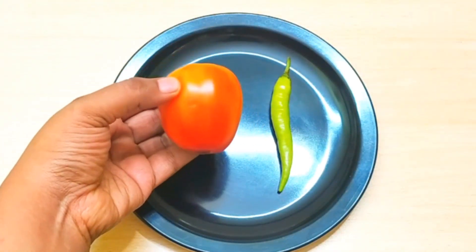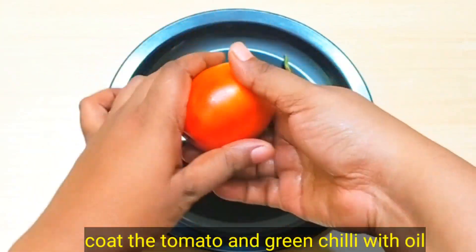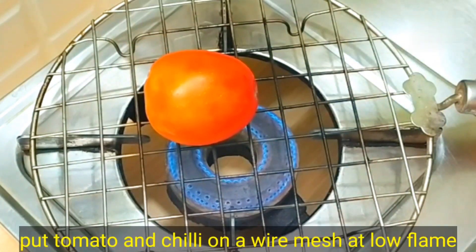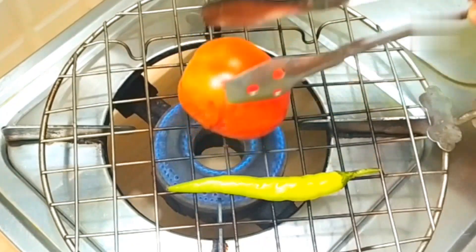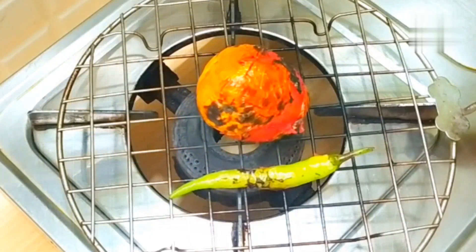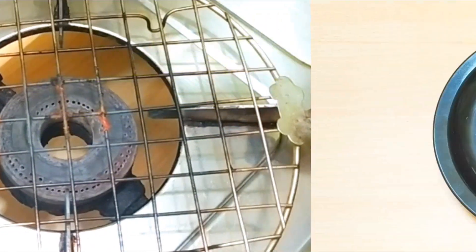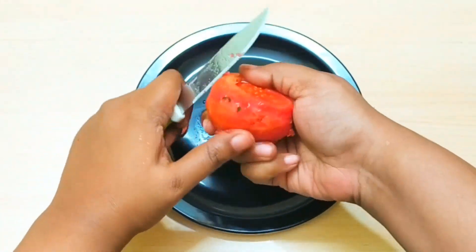We will roast the tomatoes and the chili. Put some salt on them and coat them properly. We will not roast them fully, but place the tomato and chili on a wire stand or rack. Put the stove on low flame and leave it for a little while. It will roast quickly — after about 6 minutes, you will see a black char on it. Then close the gas. When the two things are cool, peel and chop them. Remove the skin from the tomatoes.